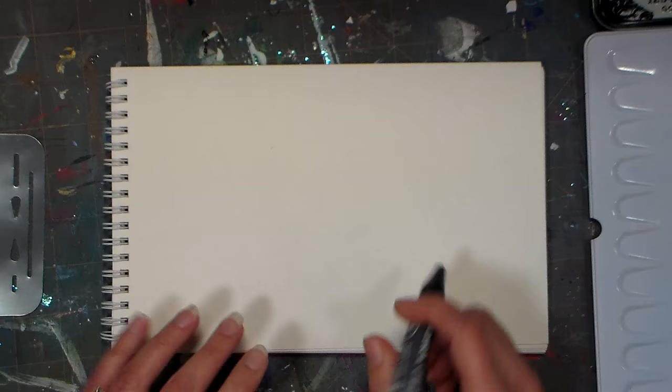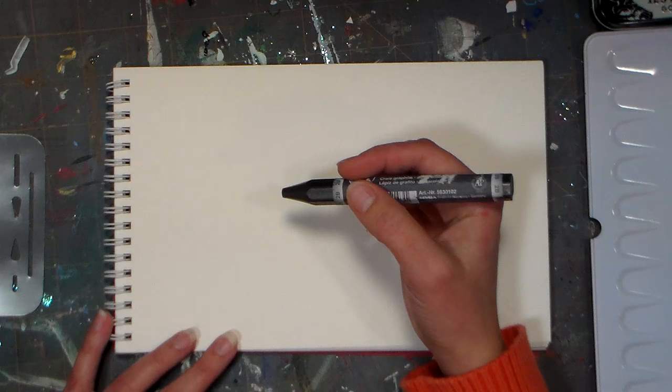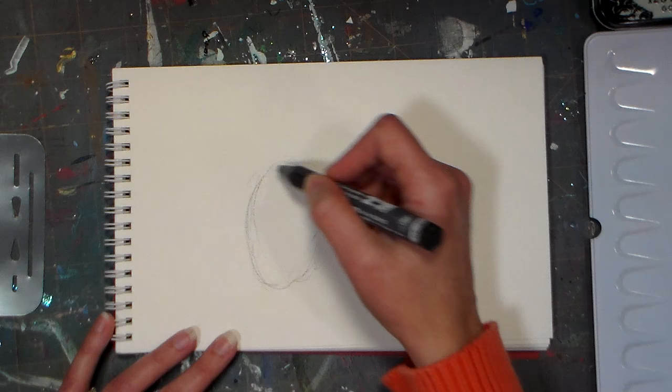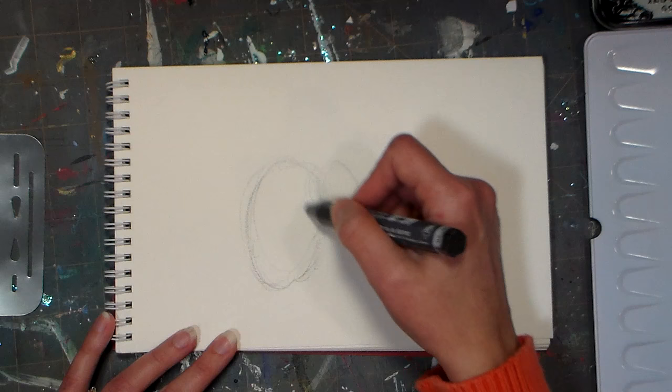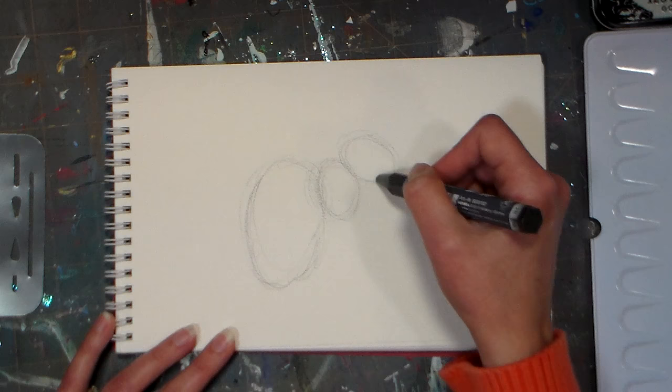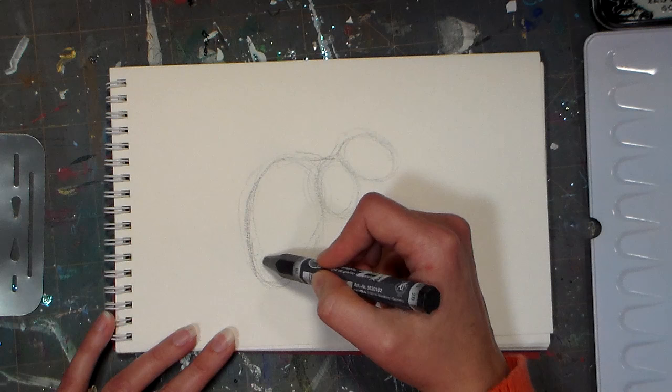I'm gonna start with the lightest one. I haven't decided whether I'm gonna add any watercolor to it, so I have my watercolor set there just in case. I'm gonna start with an oval — squirrels are good for fall, they're out there getting the acorns. So I'll do an oval for the back and rump area, then a smaller oval for the shoulder/arm area, and another egg-shaped oval for the head and snout, then I'm gonna connect the three.